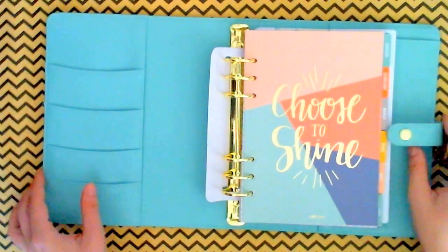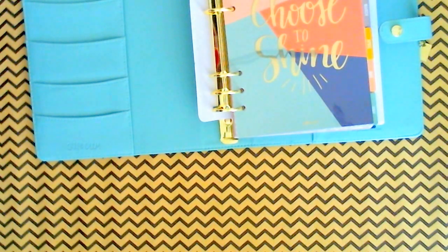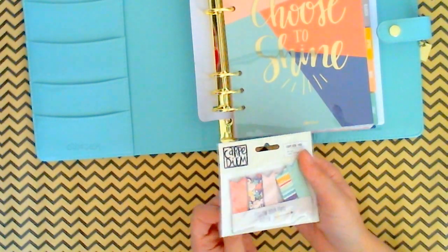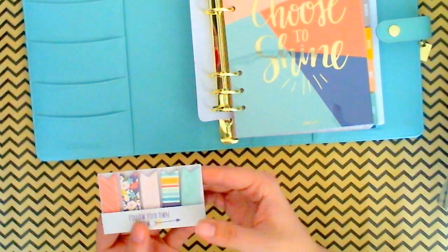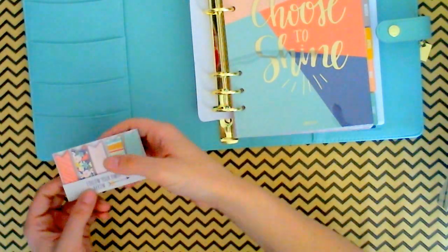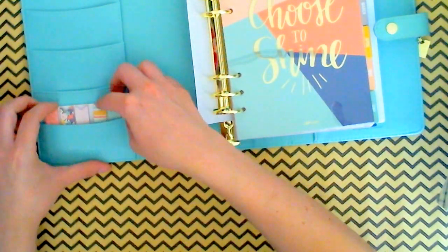Let me show you all the accessories that I got to go along with the Posh set. Here I got some page flags from the Carpe Diem line. These are cute — 'Follow your arrow.' And I thought maybe I could just stick these right here in the front in this little pocket.